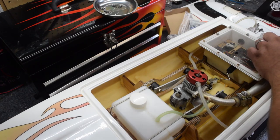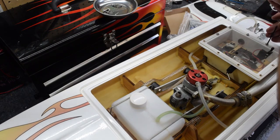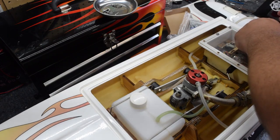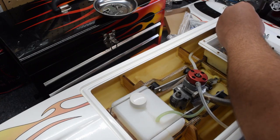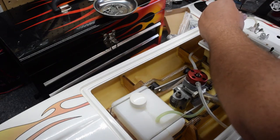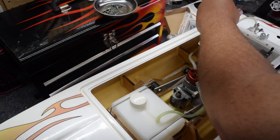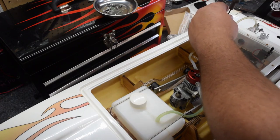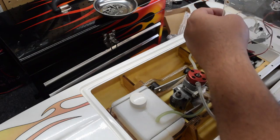All of these feel loose — that's pretty much to be expected since the boat hasn't been run in a really long time. We've also got to replace the batteries inside of here and replace the receiver. Kind of killing two birds with one stone.